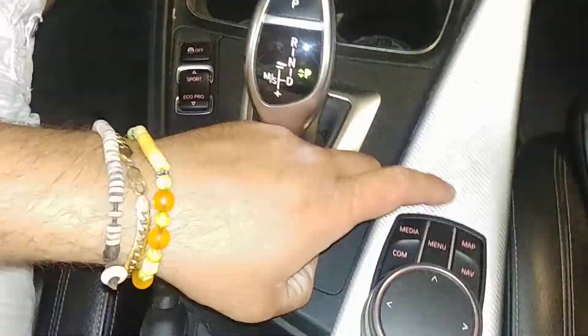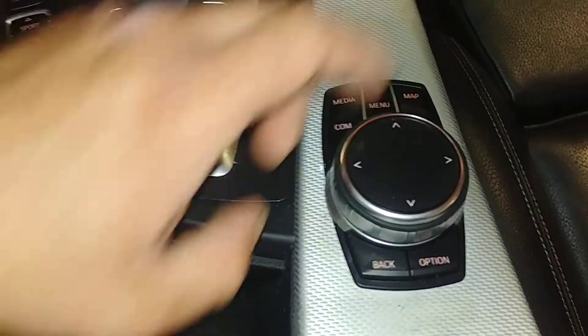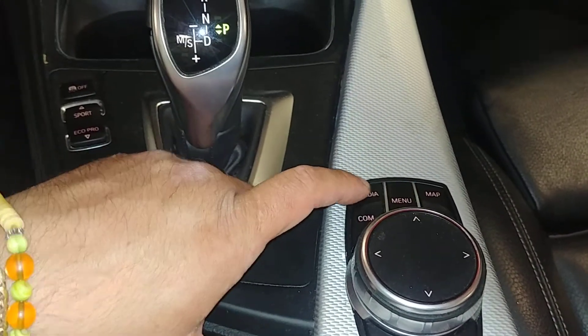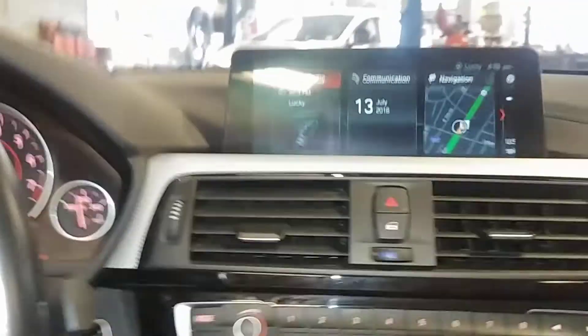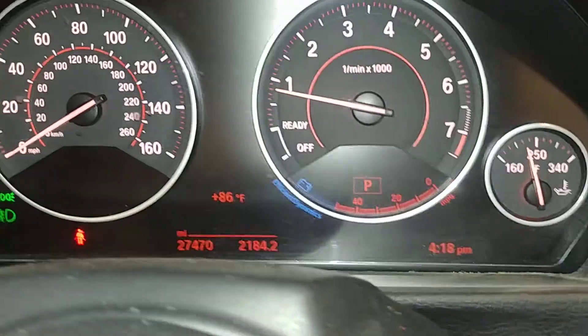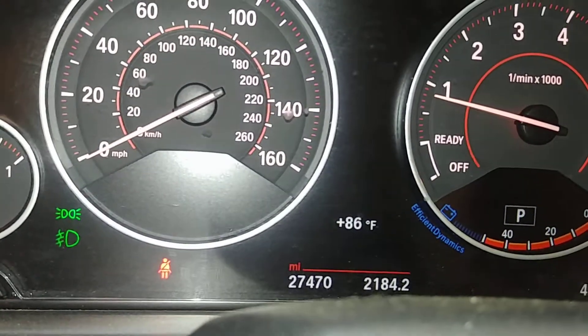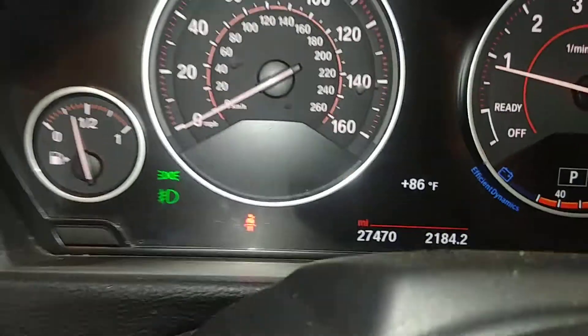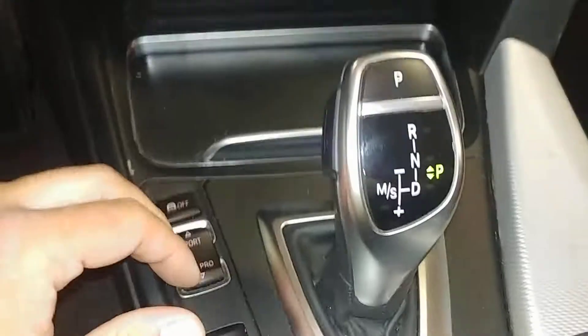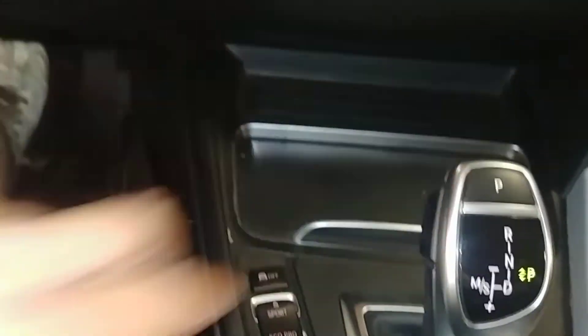You've got your navigation system with controls — navigation, media, all that good stuff. AC controls are right below. Heated seats and steering wheel controls on both sides, plus paddle shifting. The instrument cluster shows no warning lights, and the mileage reads 27,470.